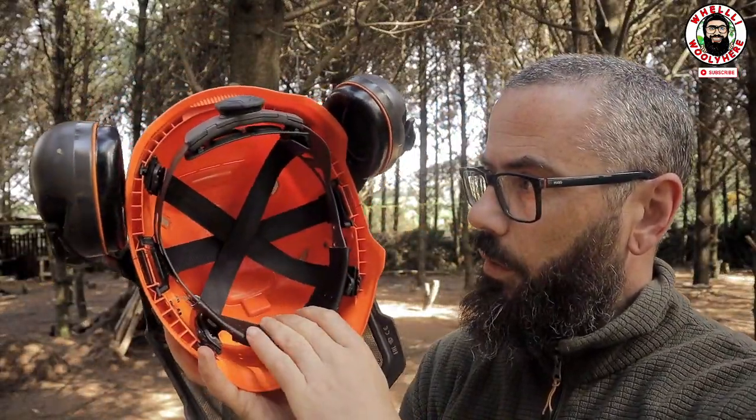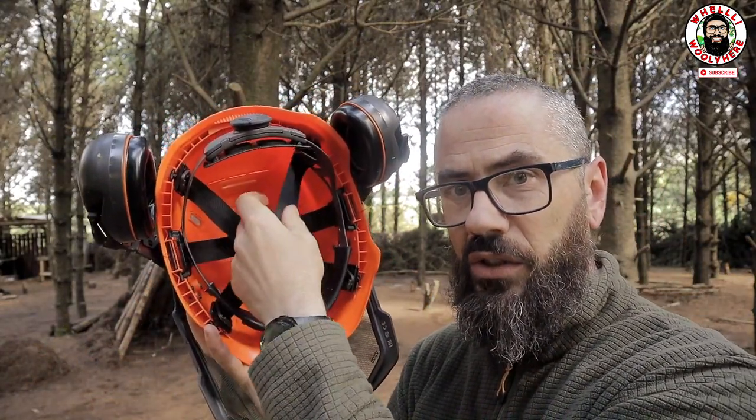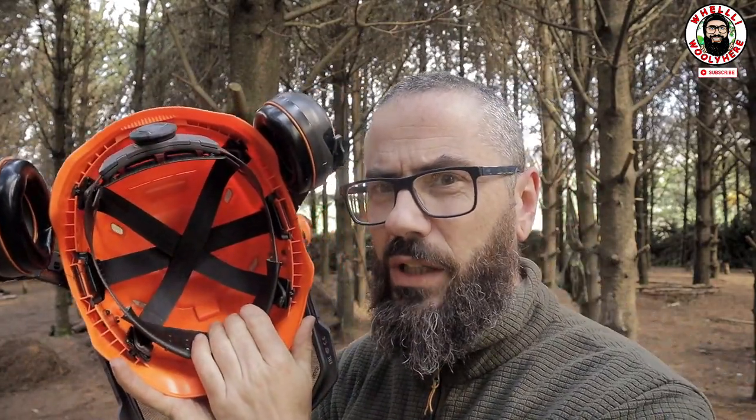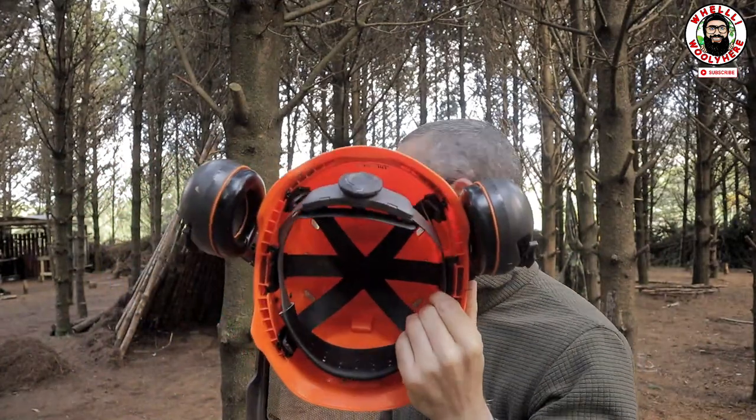The cradle on the inside is super comfortable. These are material straps with a nice leather headband — I would have liked a fleece one, but we'll see how that progresses.